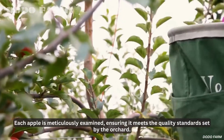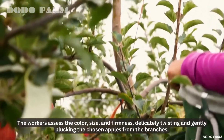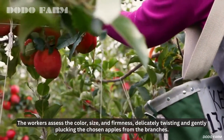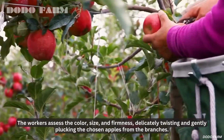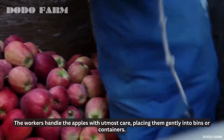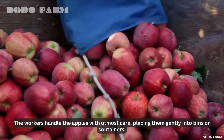It's a dance of skill and grace. Each apple is meticulously examined, ensuring it meets the quality standards set by the orchard. The workers assess the color, size, and firmness, delicately twisting and gently plucking the chosen apples from the branches. The workers handle the apples with utmost care, placing them gently into bins or containers.